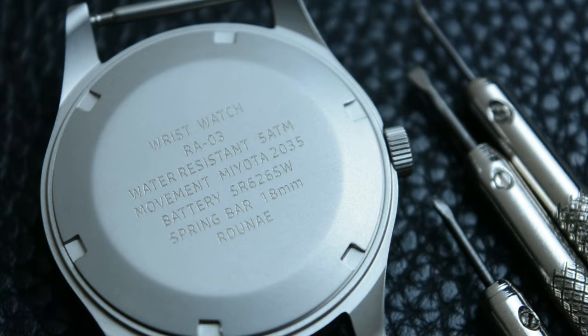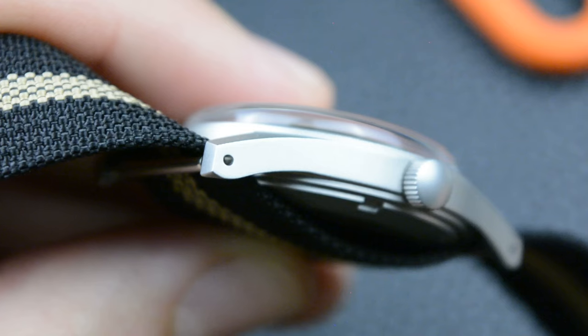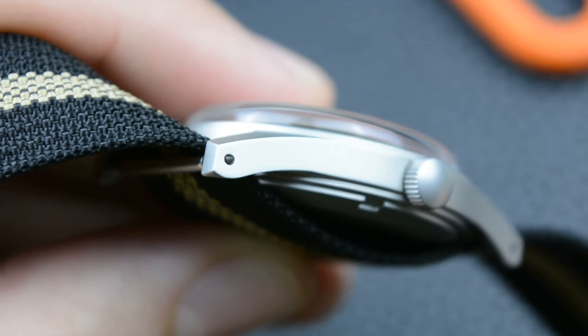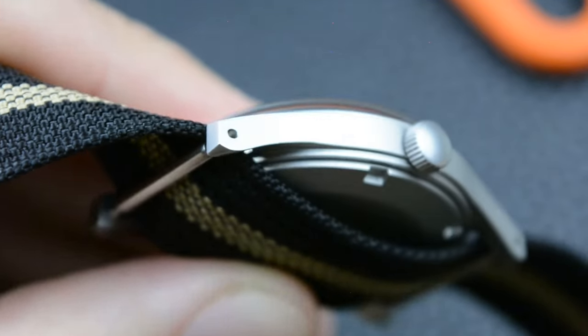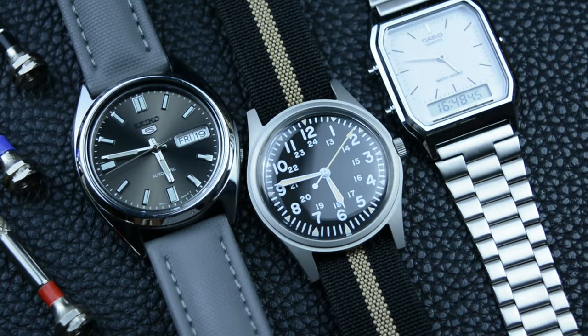For the past four years I've been collecting watches. I had watches before but I never considered myself a collector until I realized that my watch box was overflowing. That's when I bought a new watch box and truly began a watch collection. I started with affordable brands like Casio and Seiko, and I experimented with different styles from divers to dress watches, but for the past two years field watches have captured my attention.